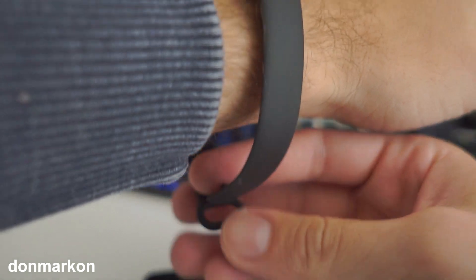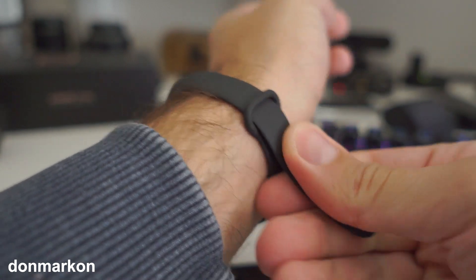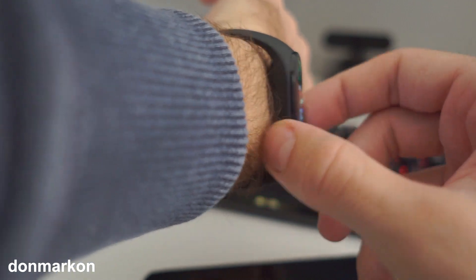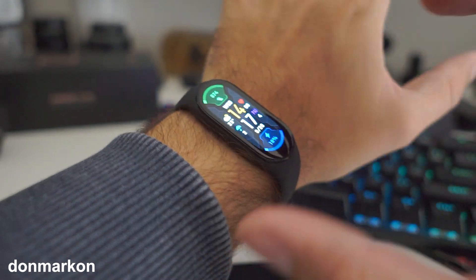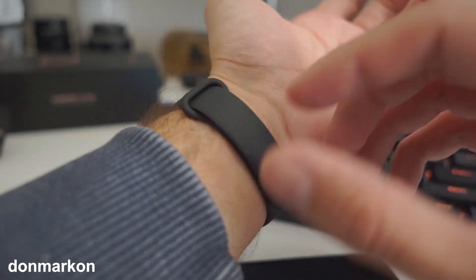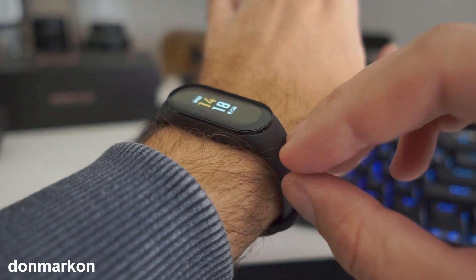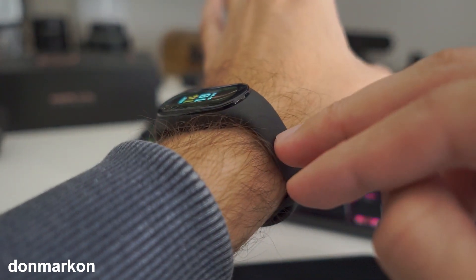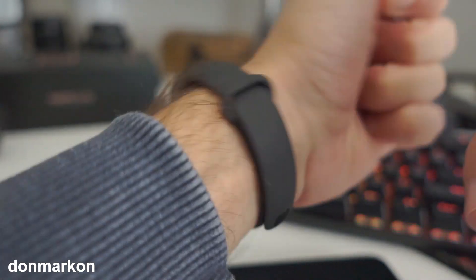By tightening the wristband — you can test this right now and come back and write down your experience — by having your band this tight, it will always touch your hand and it's not uncomfortable. It's really nice because it's a rubber band. This also means that third-party bands, especially metal ones, won't be ideal for this because if you tighten them this much it will be really harsh on your wrist.